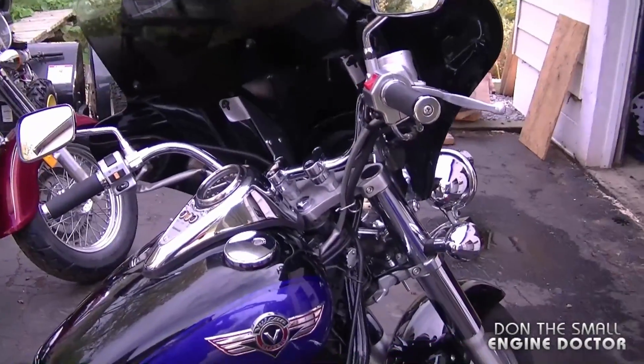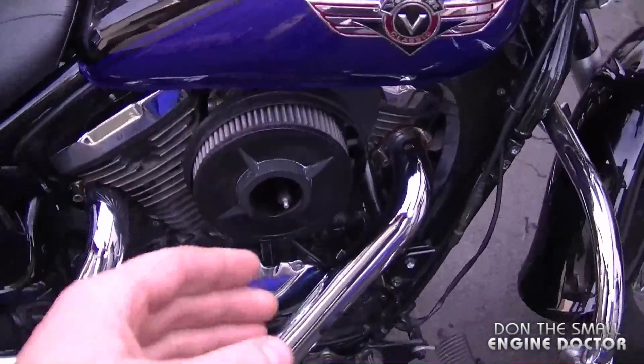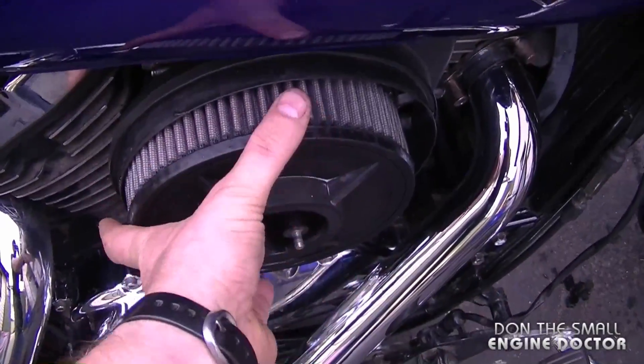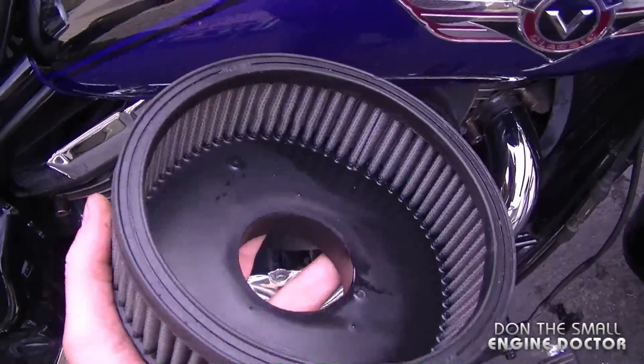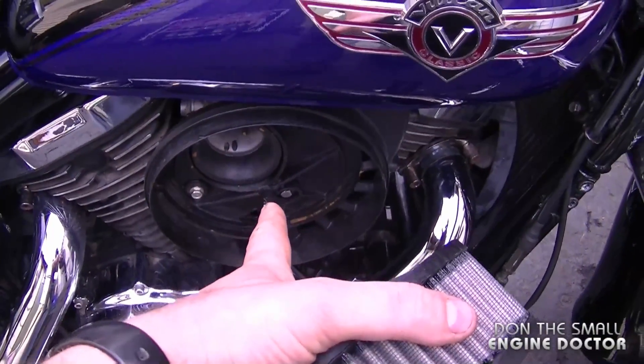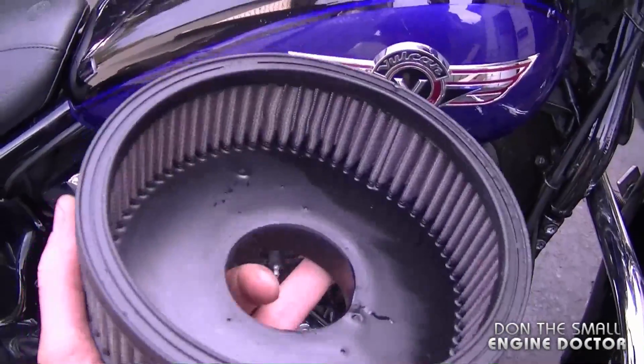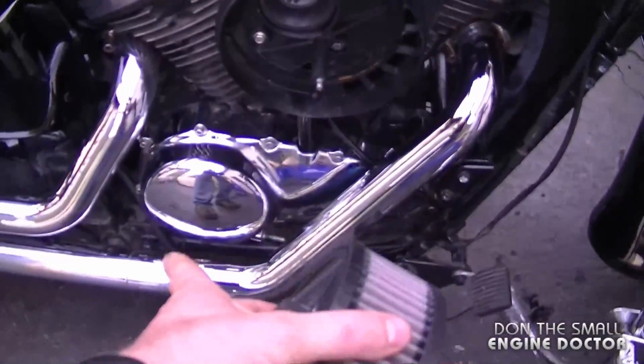This bike here has had a few modifications. First of all, he put in a high-flow K&N filter — it's quite different from the original filter. We've also re-jetted the carb. He actually bought the Vance and Hines jetting kit for the carburetor and put in the biggest jet, so it kind of complements the air filter and the pipes.